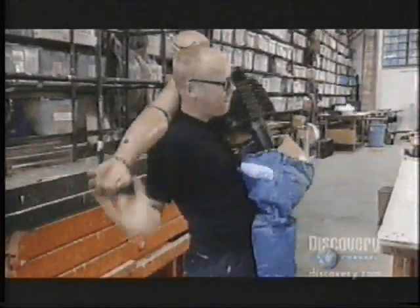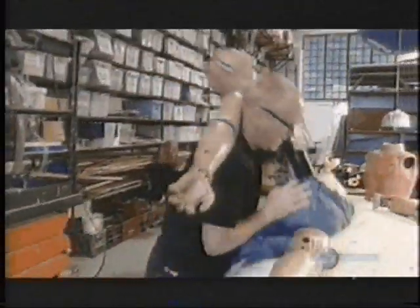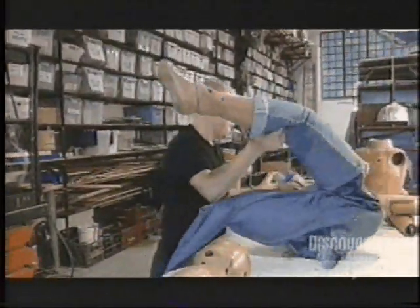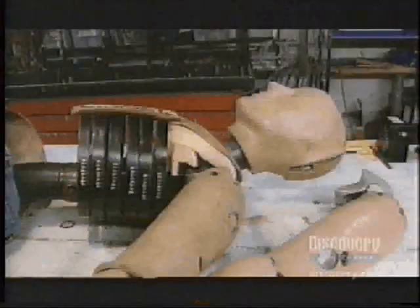Busting the hammer jump myth involves g-forces, terminal velocity, surface tension, and a helpful crash test dummy named Buster. The critical science requires calculating the force at impact. Adam will fit Buster with an accelerometer, the same type used by courier companies to see if your packages are being treated gently.